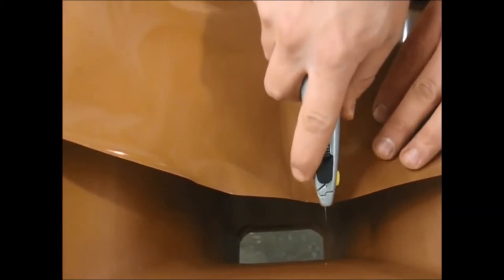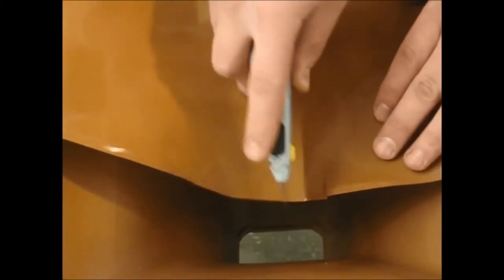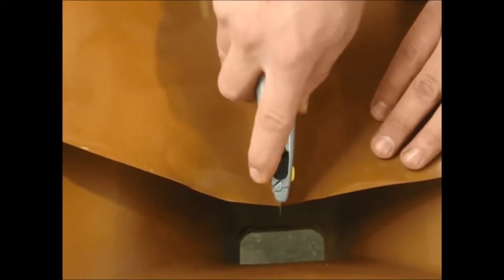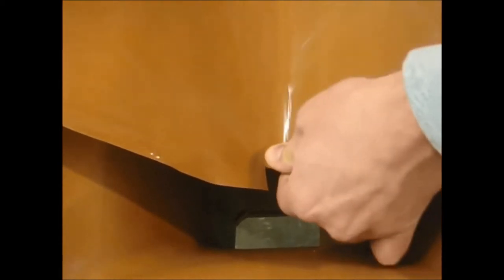Then we'll take our utility knife where the trough material meets the downspout, and inside of there we're going to cut a small one-inch wide by three-quarter-inch tab that we're going to bend down straight. The reason we do this is that it prevents water from wicking up underneath the sheet and dripping outside the funnel.